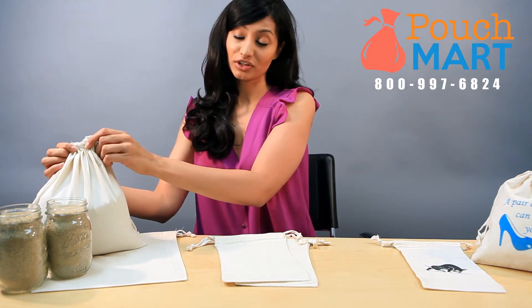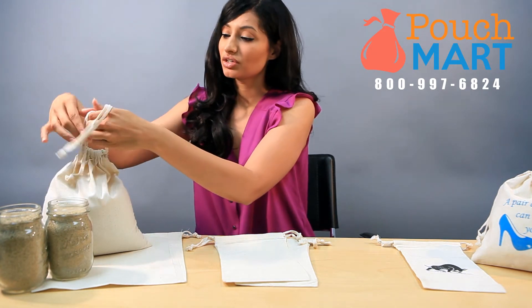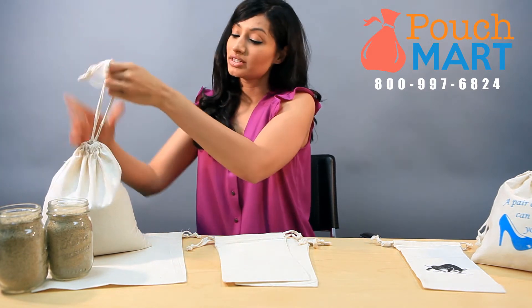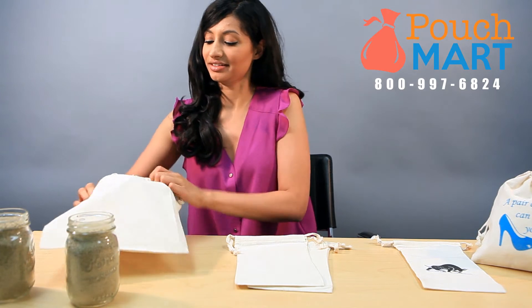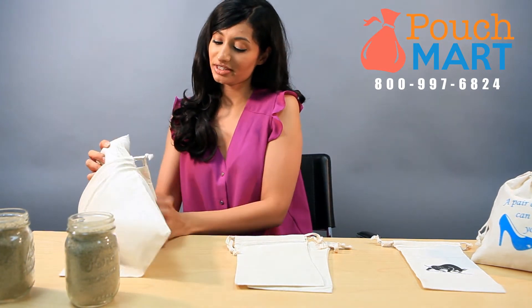Here I've already filled a bag of sand and you can just tie it tight, double knot it so the sand doesn't come pouring out. We do recommend that you double the bags, so I'm just going to take my other one here and throw it inside. This adds an extra protective layer.